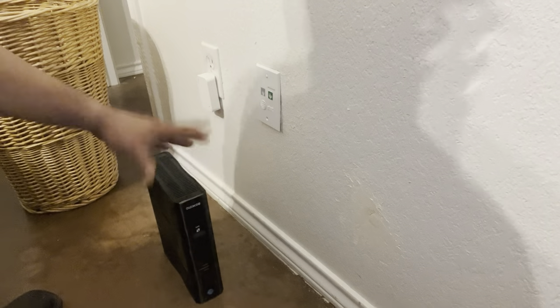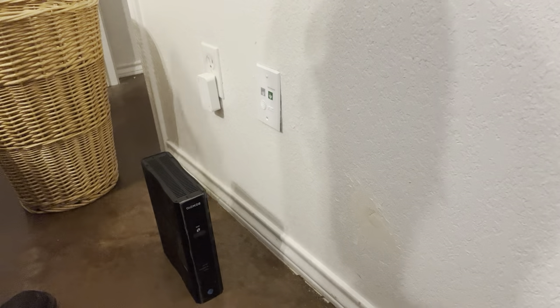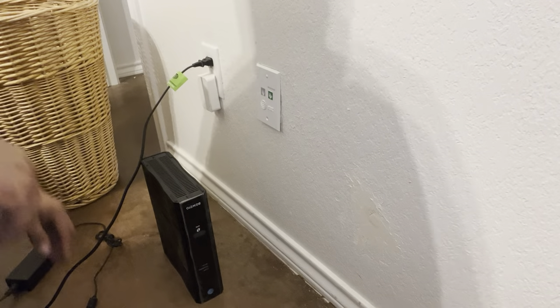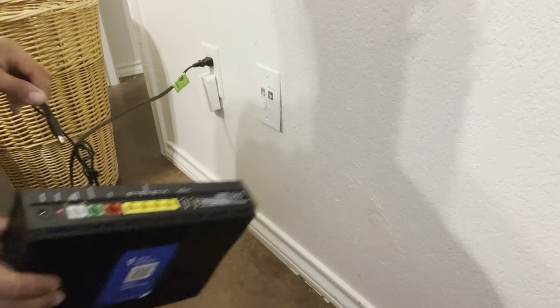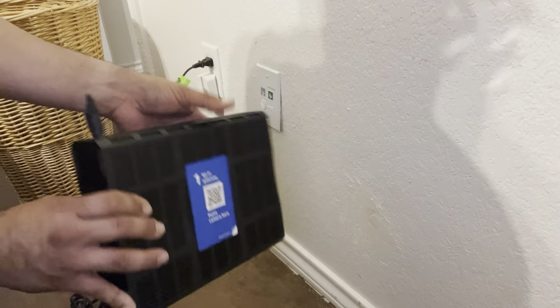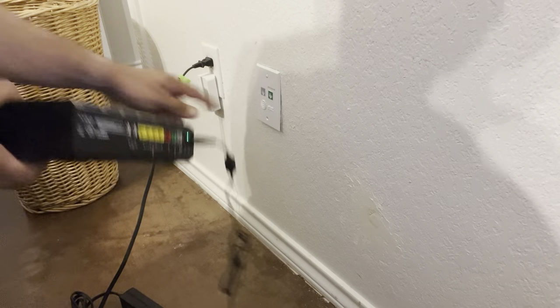So you're gonna grab your gateway, set it down on the ground or a stand or whatever, plug the power into the outlet, plug your receiving side into the gateway. You'll get a little green light like that. And these are color coded.